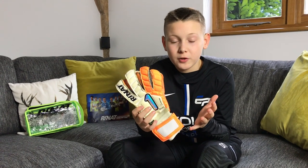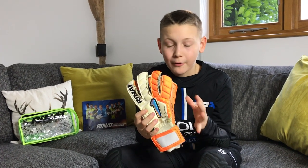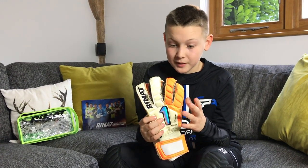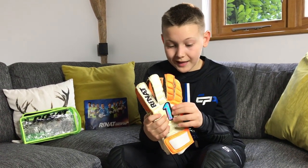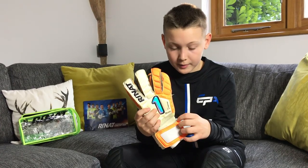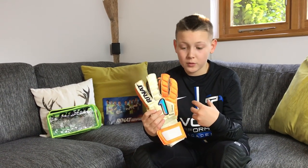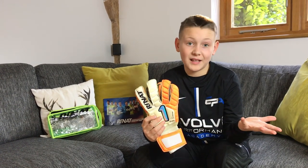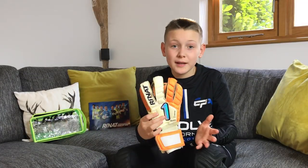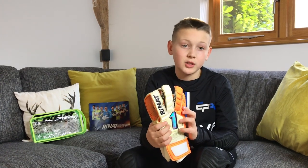From the clips of my training session, I wasn't catching a lot — I was mostly parrying — and that's because the grip wasn't too great. But I think that's more because the latex is harder wearing since you want it to last longer. Basically, if you have a good grip glove it won't be that durable; if you have a less grippy glove it will be more durable — that's the decision you've got to make. If you train a lot on 3G or 4G, these gloves are definitely worth considering because they will last you longer.